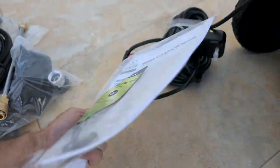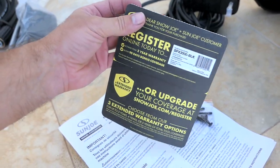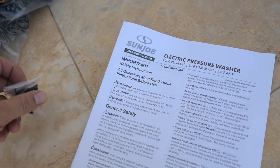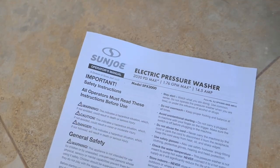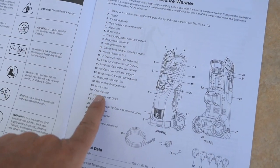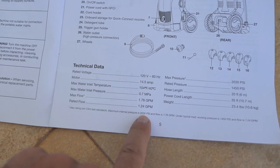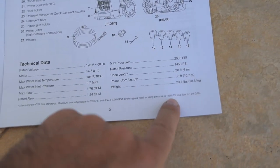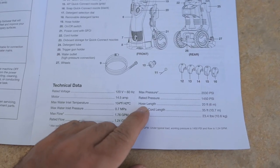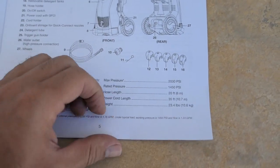Here we have the instruction manual with some hardware, and a registration card if you want to register your pressure washer, which might help for warranty reasons. There are quite a few booklets in different languages. The English one confirms it is 2,000 PSI at 1.76 gallons per minute max. The technical data shows voltage, amperage, maximum flow, and rated flow. The typical rated performance is 1,450 PSI at 1.24 gallons per minute — so realistically, that's what you're getting. The high pressure hose is 20 feet, the power cord is 35 feet, and the overall weight is 23.4 pounds.